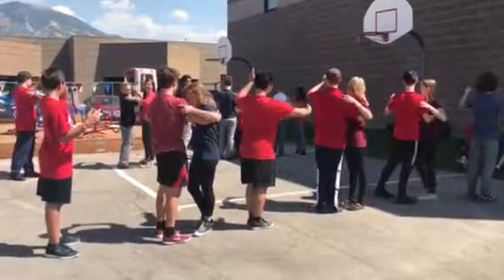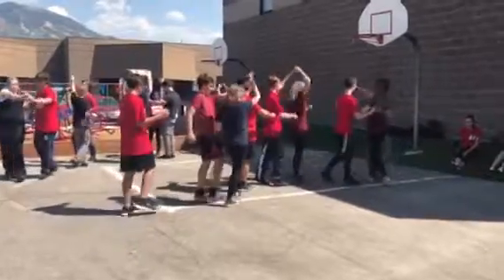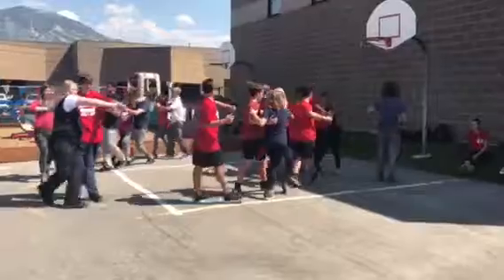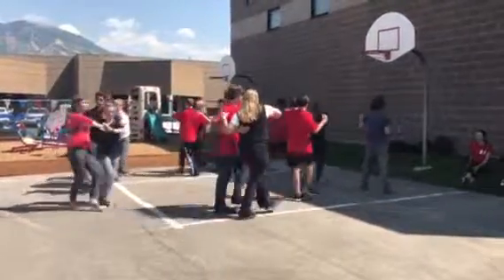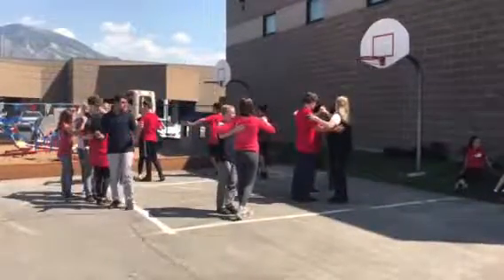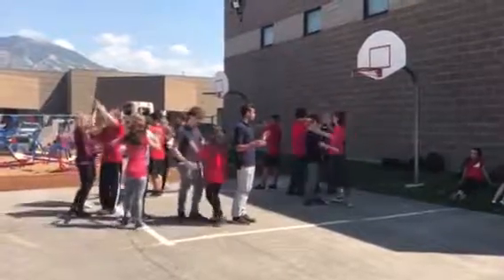Now we're ready to start our runs. We go. Run, run, run. Turn the girl again. Run, run, run. Turn the girl again. Run, run, run, run. Turn her once more. Run, run, run. Turn, stop there.